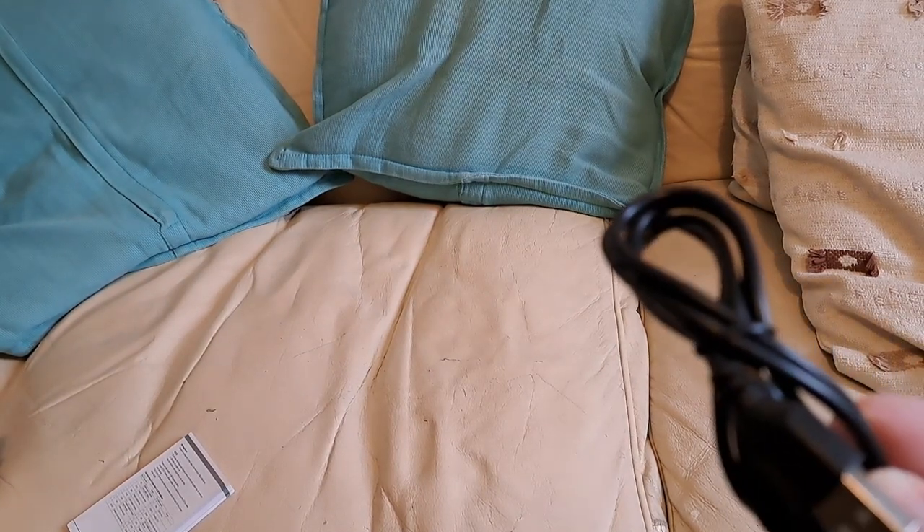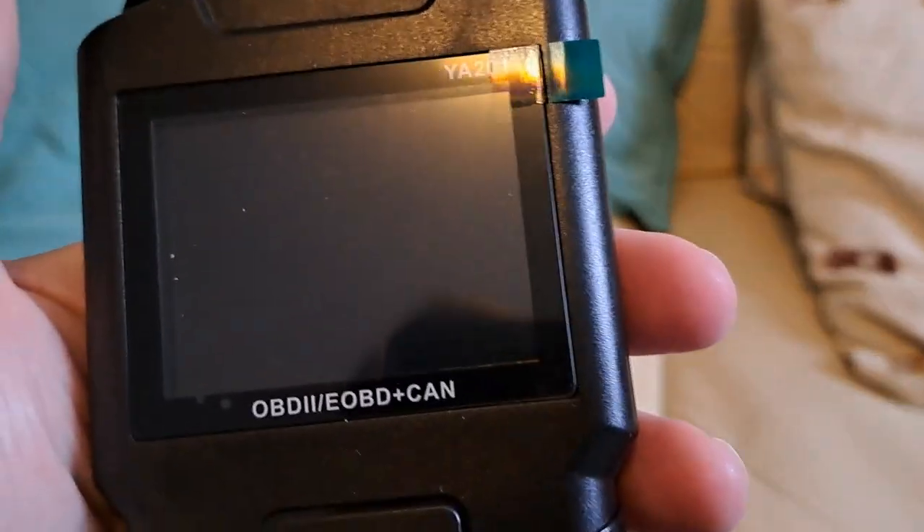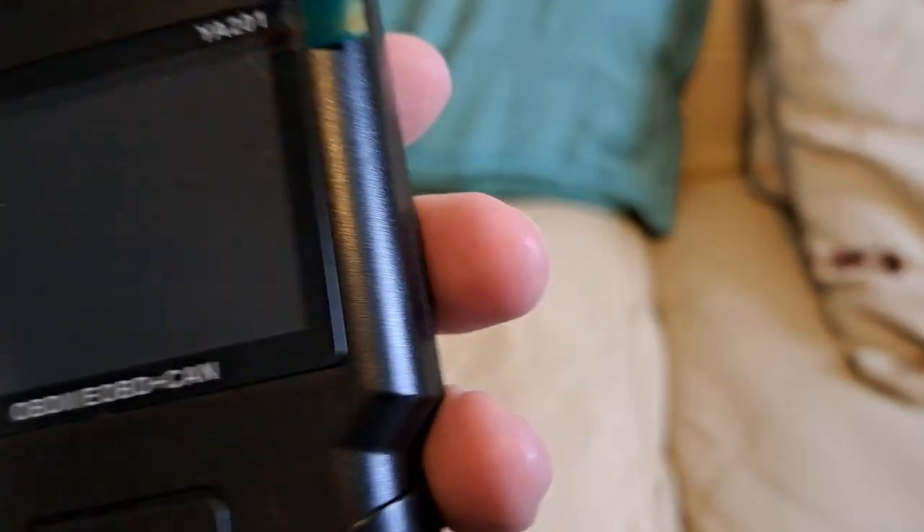The only thing to do now is charge this up a bit using the cable that fell on the floor — that's the level of professionalism we have on Beige Leather Sofa Reviews. We'll see if this actually works.